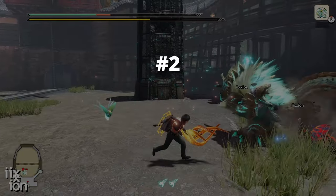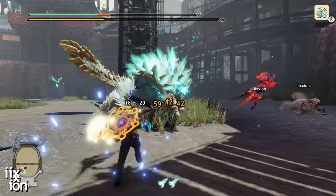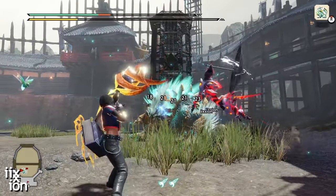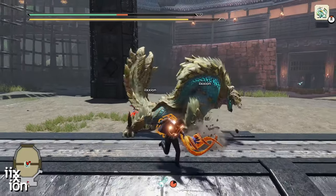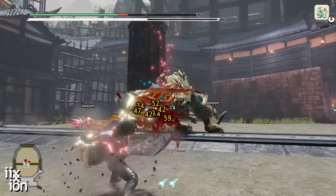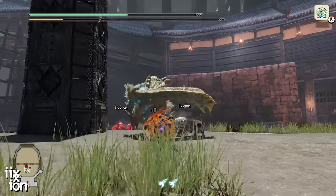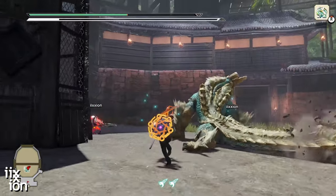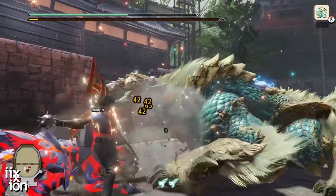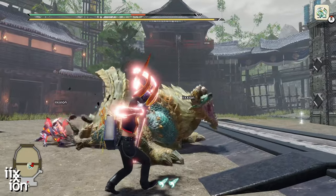Second is the Draw Cancel. I've detailed this method in lesson one of the How to Play Bow Like a Champion series. The simple version is this: while in motion, press right trigger, then quickly hold left trigger. This will remove the draw animation and allow you to fire your first shot faster. It also makes you less vulnerable since you can't evade during that draw animation. I recommend practicing this method until it becomes automatic — it will make you a much better bow user in the long run.